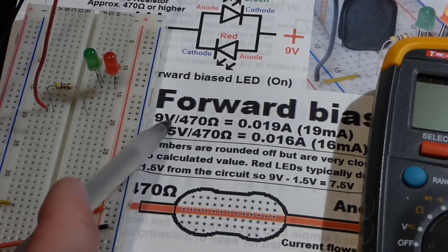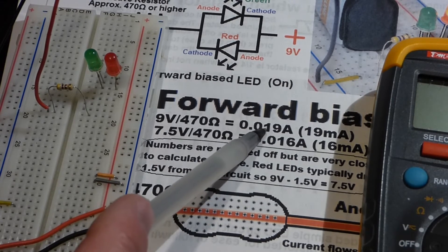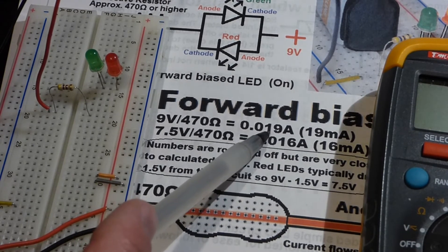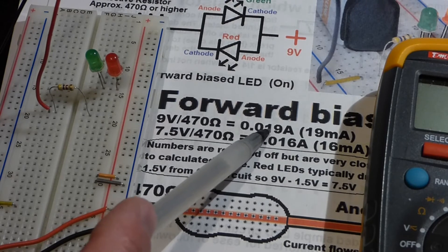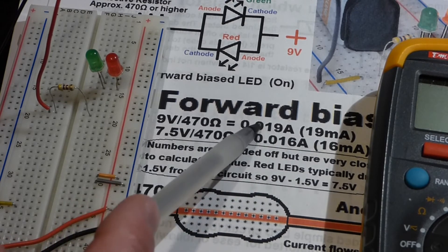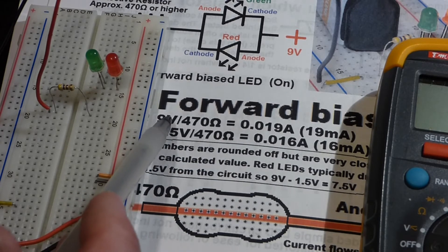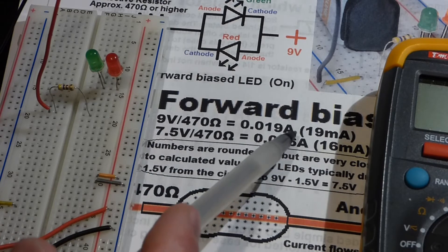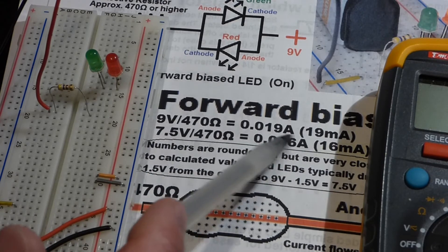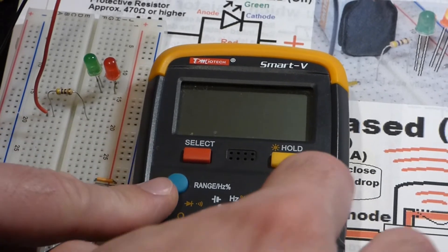I commonly use the 470 ohm resistor with 9 volts in circuits with LEDs because that keeps the current below the LED's normally recommended 20 milliamps of continuous current. We don't have a full 9 volt battery — we have about 8.6 volts — but we should still get about 19 milliamps. I'll move the meter over and set it to measure milliamps.